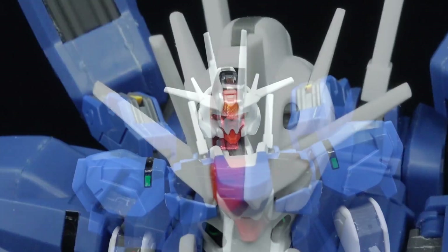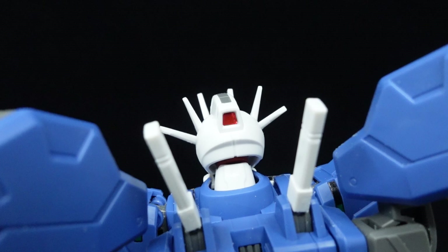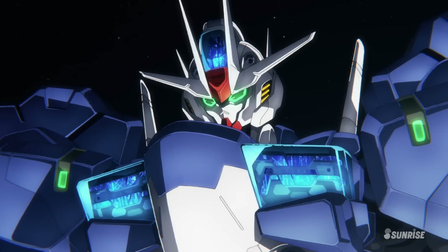Weirdly enough, the red eyes and head sensors are also included despite being an unused feature at this point in time, yet there is no option for the blue shell units for those who would probably like that. Maybe it's safe for a future P-Bandai variant, I don't know.